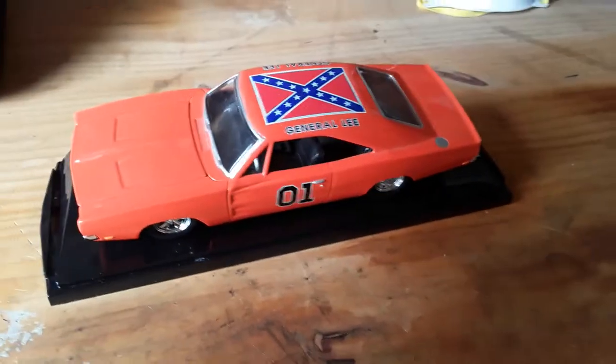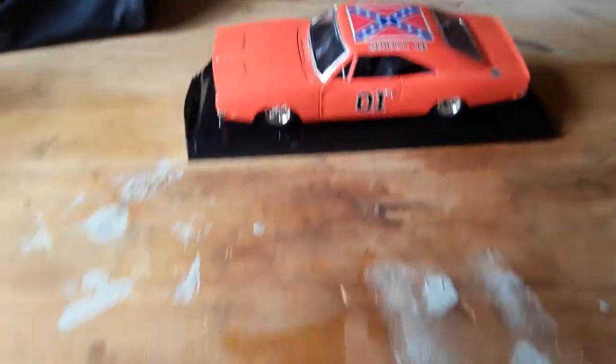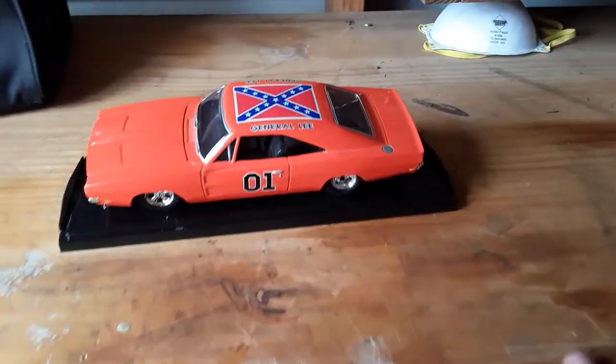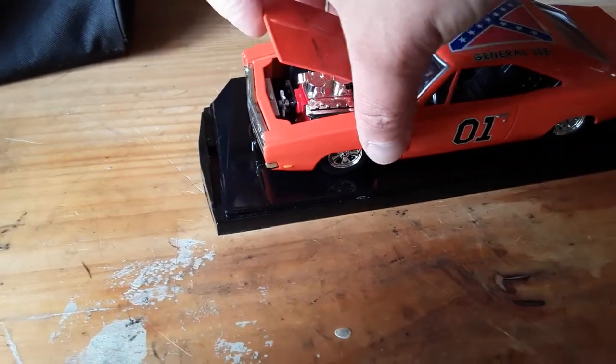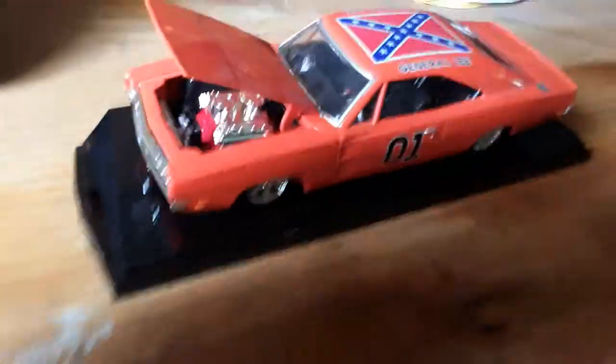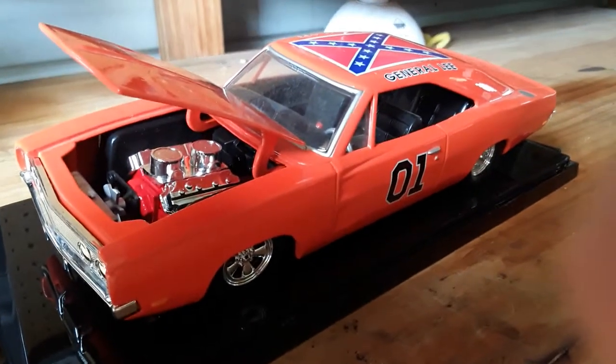This is a 1999 die cast, 1:24 scale. Some really nice detail on it — I really love this car. This car is probably worth a little bit of money; I'd have to go and look.